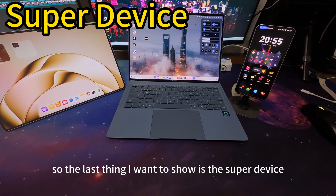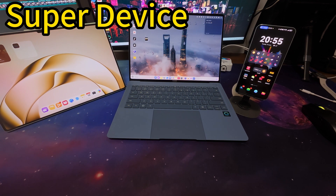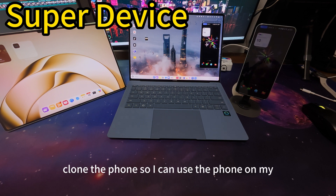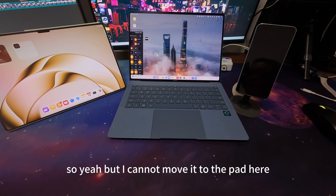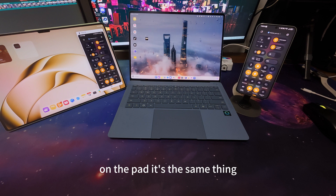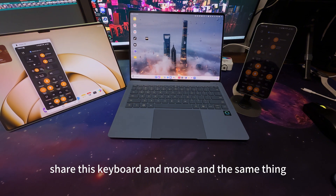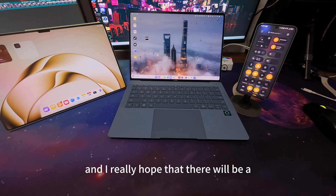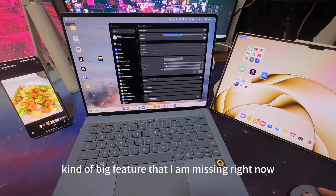The last thing I want to show is the Super Device feature. The phone has Super Device integration with the computer and the pad, but the pad and computer don't have it with each other yet — though there are rumors that will be extended. Super Device basically clones the phone so I can use the phone on my computer, open apps, and control it completely. I can also open it on the pad — it's the same thing. When you have the computer you don't really need it because you can just share keyboard and mouse, but if you only have the pad and the phone it's very handy. I really hope they'll add pad-and-computer integration to extend the computer screen — that's really the only big feature I'm missing.